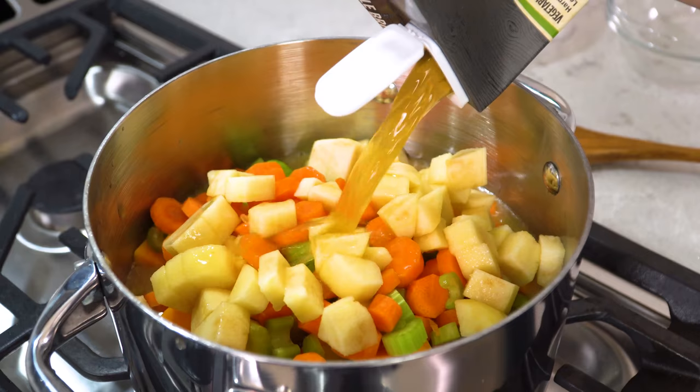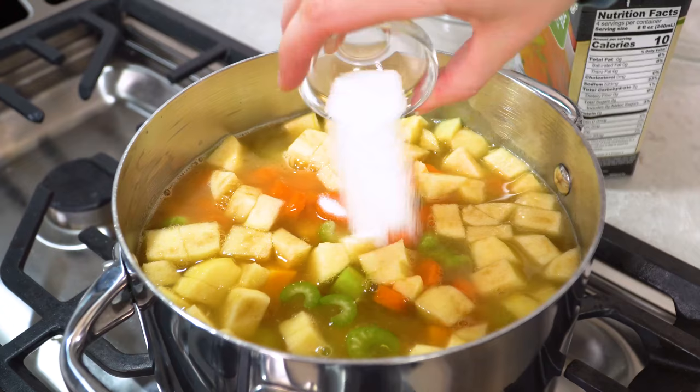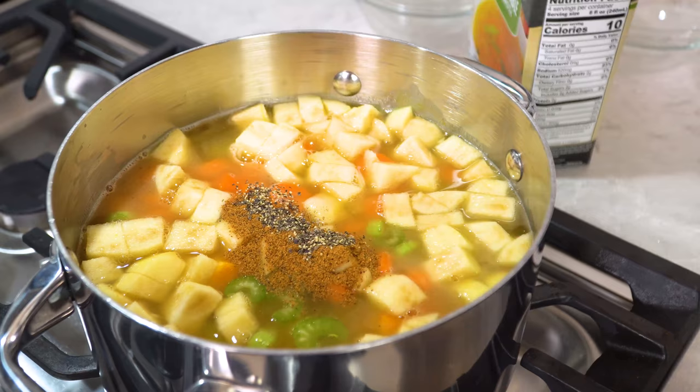Next we'll add in 4 cups of vegetable broth. Get that all in there and it should be enough to cover the vegetables. Then you'll also need 1 teaspoon of salt, 1½ teaspoon of ground nutmeg, and ¼ teaspoon of black pepper. Bring this to a simmer.